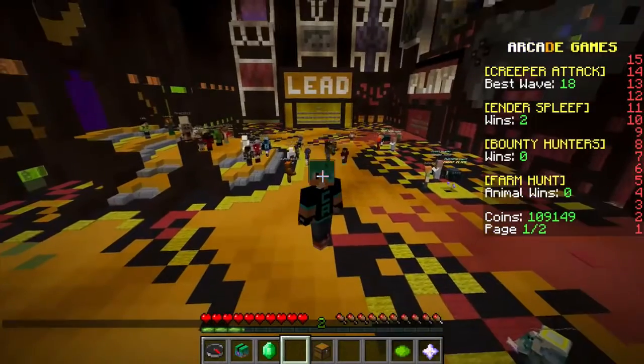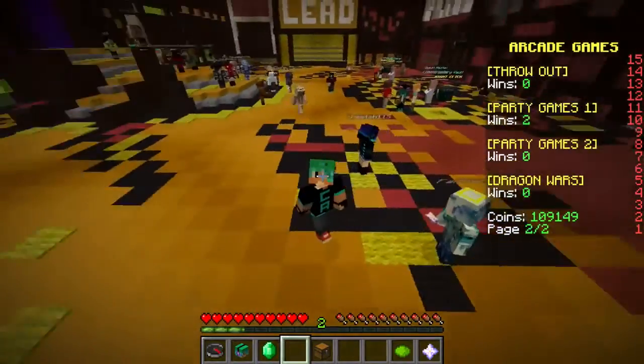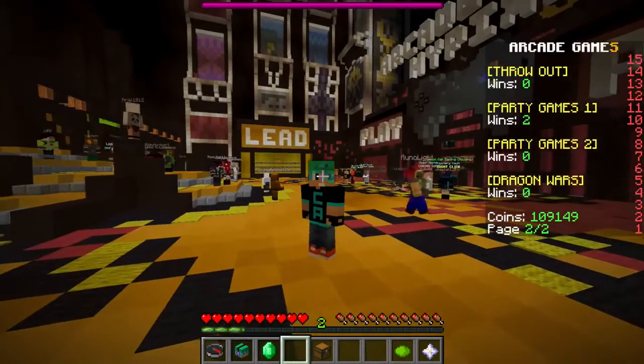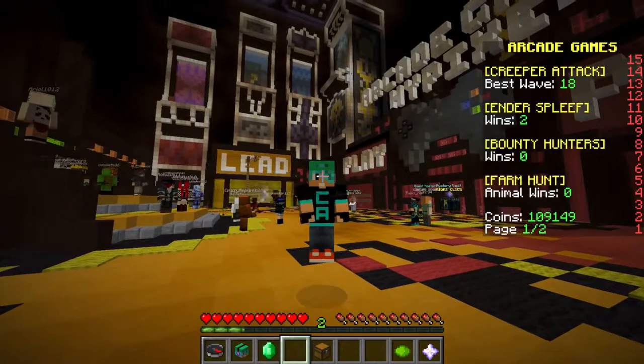You guys have to let me know what you thought of my Bing Bong — I thought it was pretty cute and turned out pretty nice. I really hope you guys have enjoyed this Inside Out Weekend. I might be doing more build battle weekends in the future. If you guys have any cool suggestions, maybe build battle princess weekend — I don't know. Anyway, thank you guys so much for watching, I'll see you guys again soon, bye!